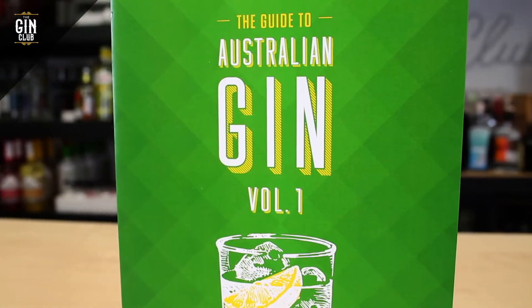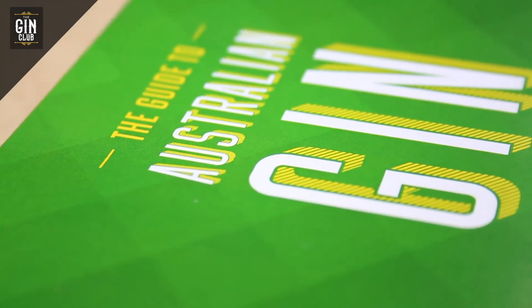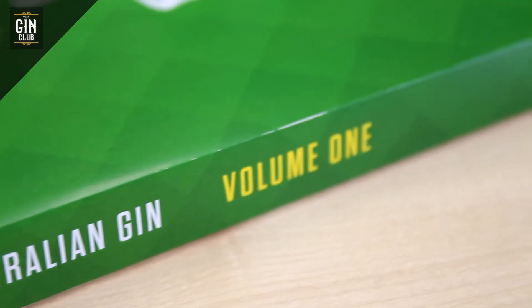Our tasting panel, which is completely independent, has tasted every single one of them. Yep, that was a big job. They've provided easy to understand tasting notes, and also recommended the appropriate mixer for that particular gin. Beautifully illustrated descriptions of each of the distilleries are provided for you in one easy to read guide to Australian gin.